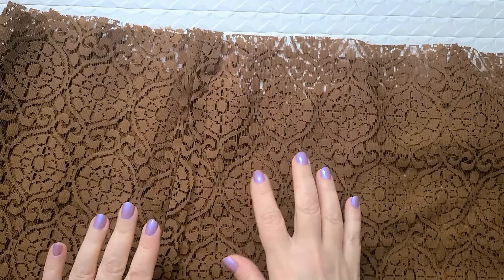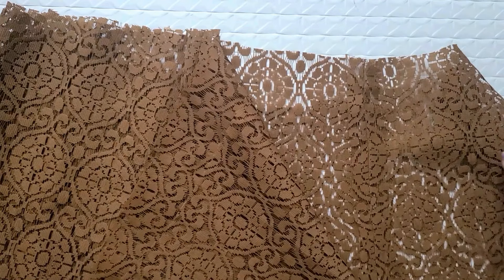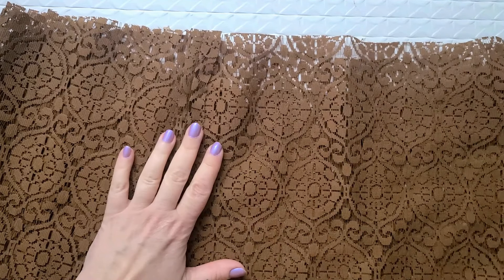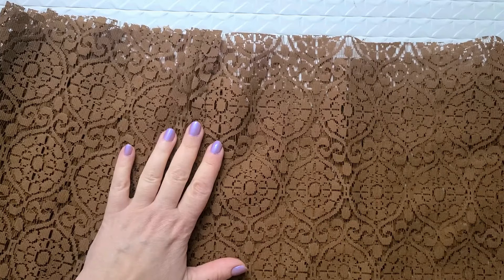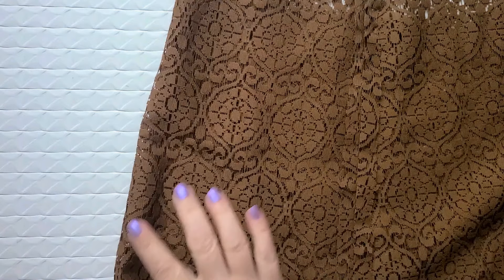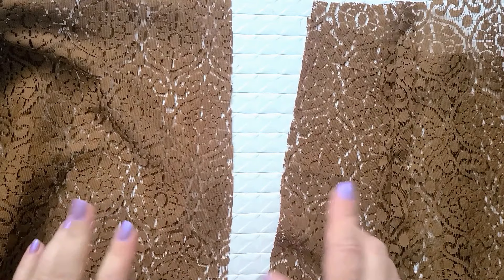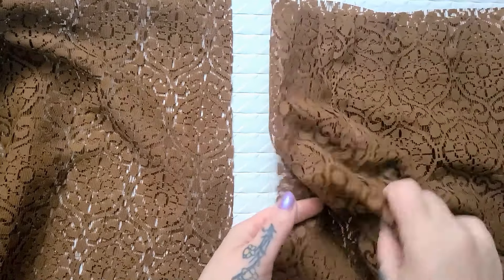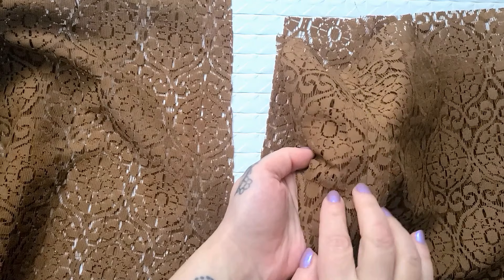I have my lace piece inside out and folded in half as evenly as possible — this is not a wonderful folding fabric so it's as even as I can get it. I'm going to cut along the fold to get two equal-ish pieces. Now I have two pieces, each with an open edge which I just cut as well as an enclosed edge, and I'm going to stitch each of those open edges together to create two tubes.